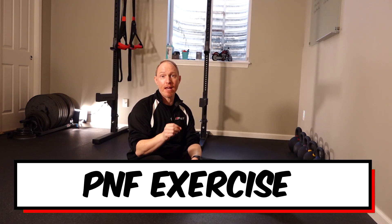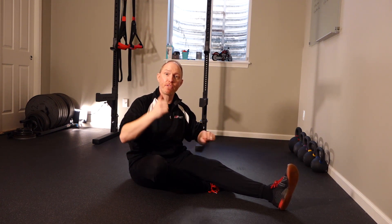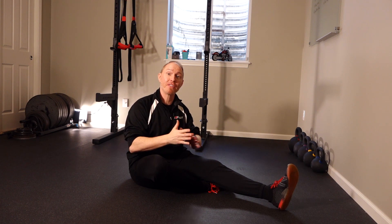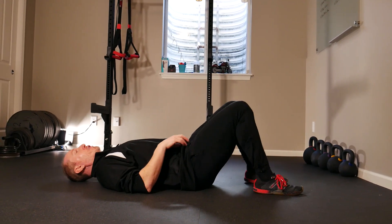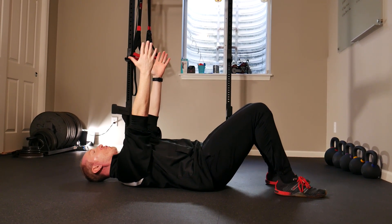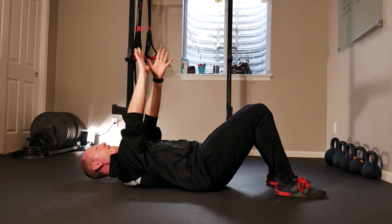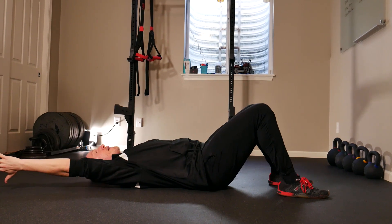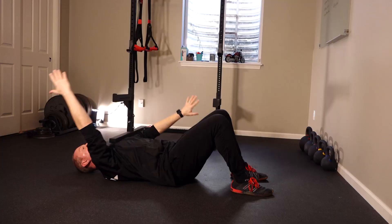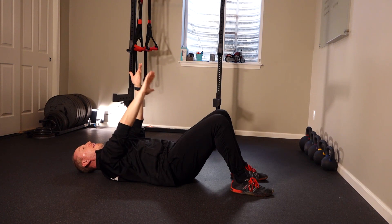Tip number six revolves around the PNF exercise. A lot of times people think about just getting their hands to the ground — they're not getting the most out of it. Instead of just trying to touch the ground, think about getting your hands long and as far apart as possible. Once set up on the ground, reach really long, inhale, exhale, find your abs, and allow your lower back to melt into the ground. Then make your arms long and get your hands as far apart as possible — you'll really feel your abs work and all those muscles between your shoulder blades engage as well.